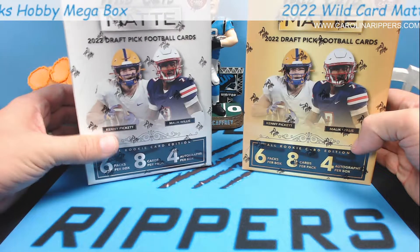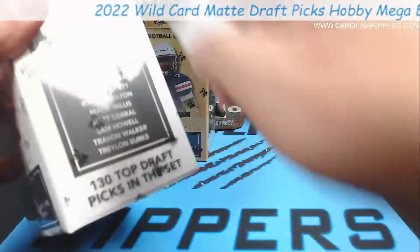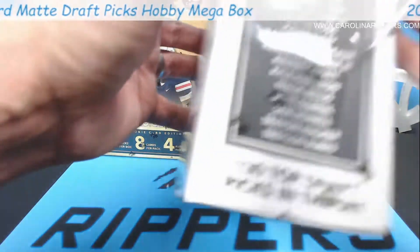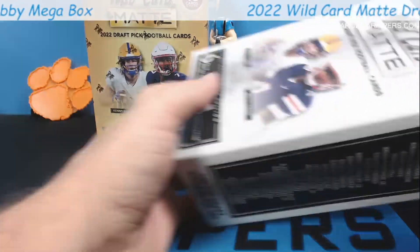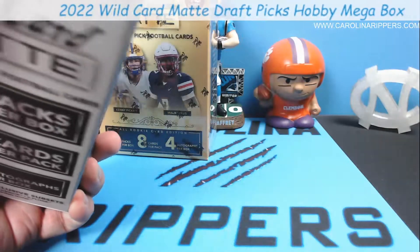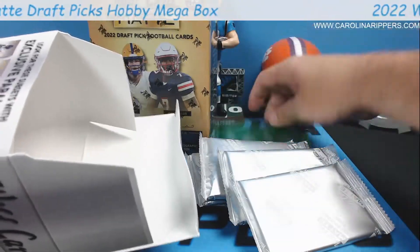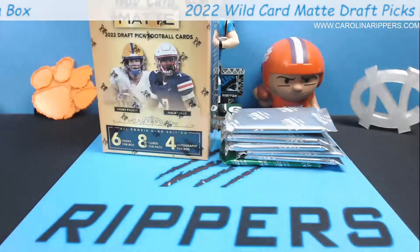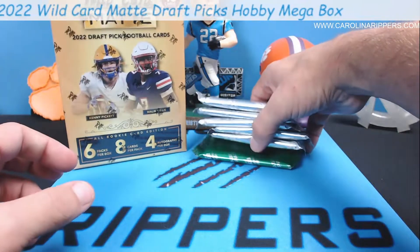We'll do the silver first. If these are like the other ones we did, they learned their lesson - they have softer packaging material. Even the box has got that matte finish. Oh, we got a chase pack! We didn't tell them who picked the box - my dog did. We let the dog pick the box again. So we got a chase pack - all the cards in there are going to be green.